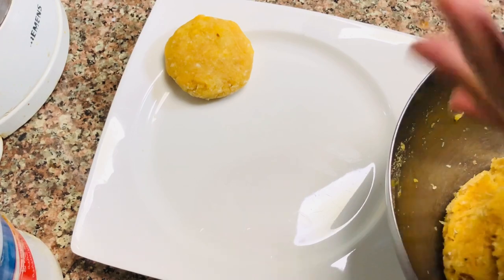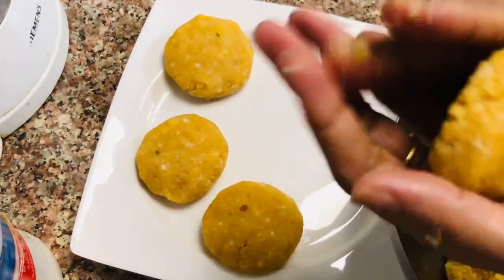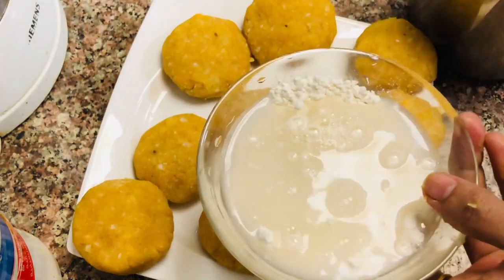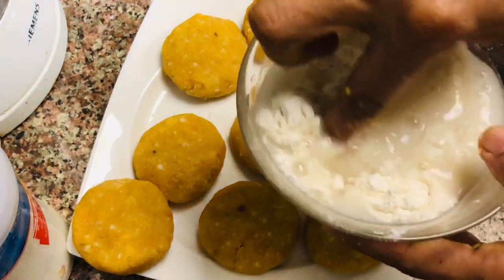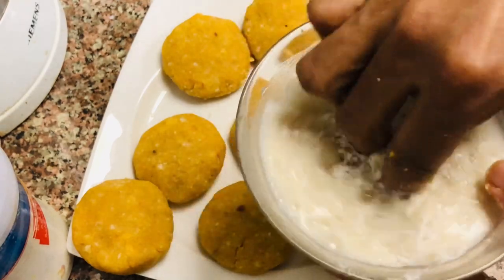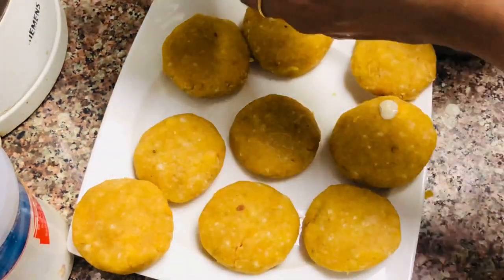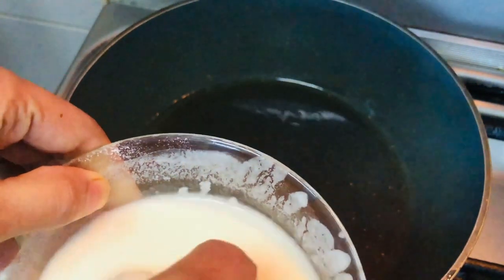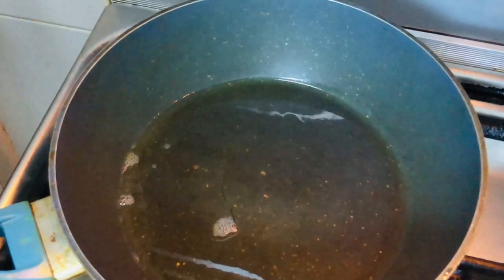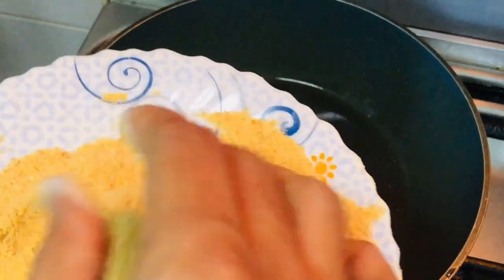I will add the breadcrumbs in the pan. Now with this layer, we will cut the lid. Then I will add a tablespoon of oil and dip it in the breadcrumbs.